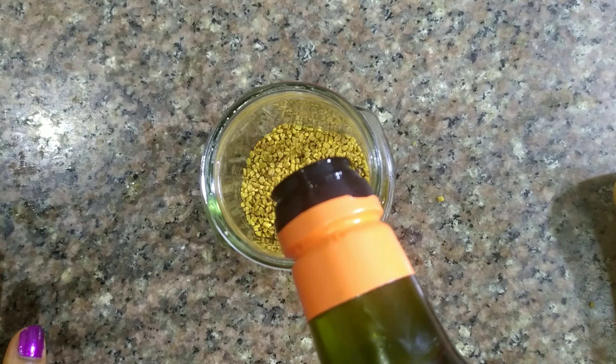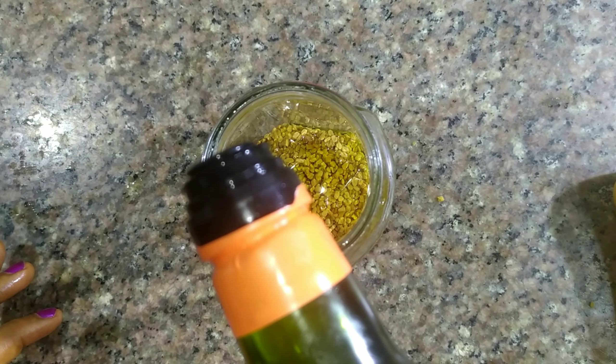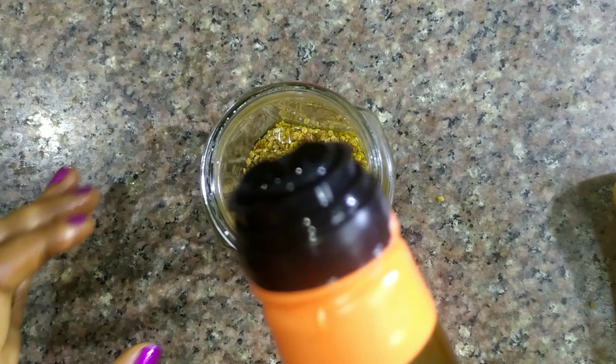So we are going to pour the seeds inside. Now we are going to add avocado oil to our fenugreek seeds — the avocado oil should not be too high; it should just be at the level of the fenugreek seeds. After adding avocado oil, we shake a little and then add extra virgin olive oil.